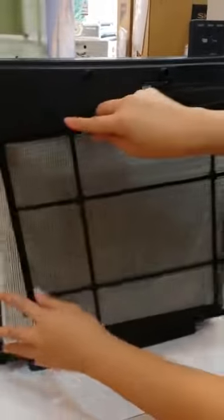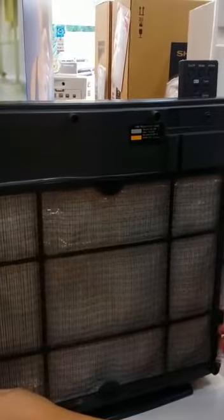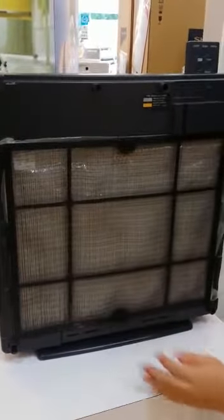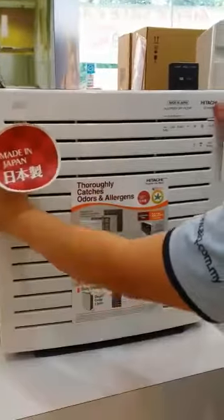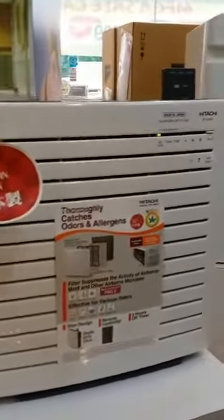Then follow by putting the filter back into the machine and put the cover back. That's it, thank you.